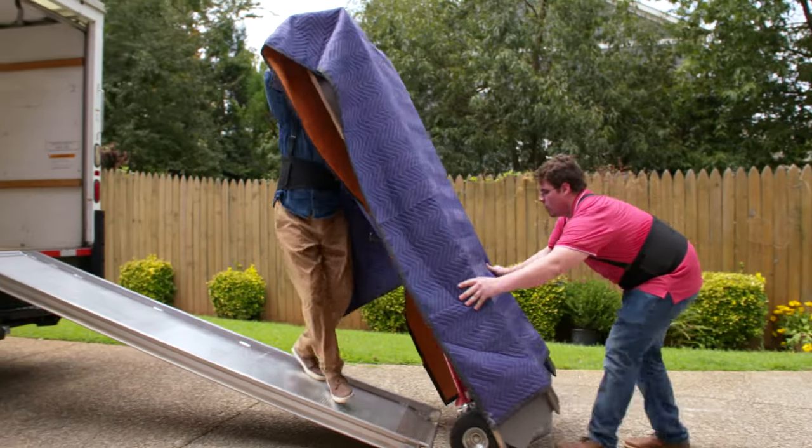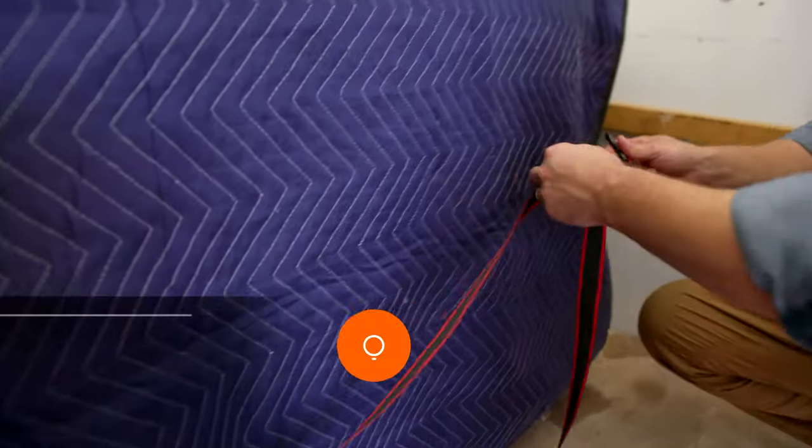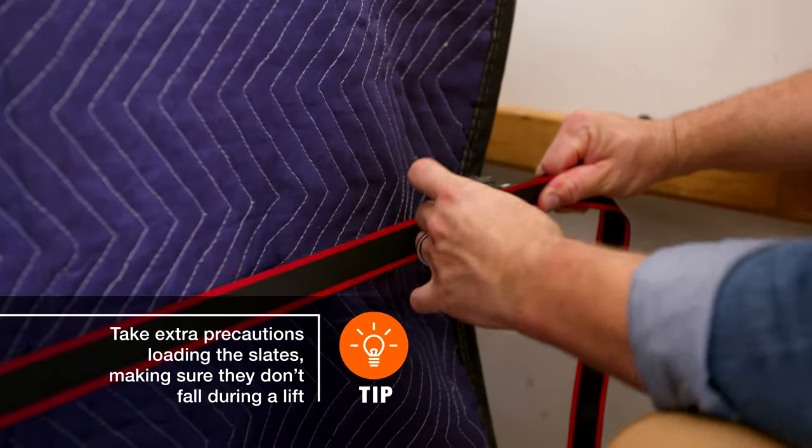Use a dolly or hand truck to load the pool table parts onto the moving truck or van. And lastly, when the pool table parts are on the truck, use tie-down straps to secure it.